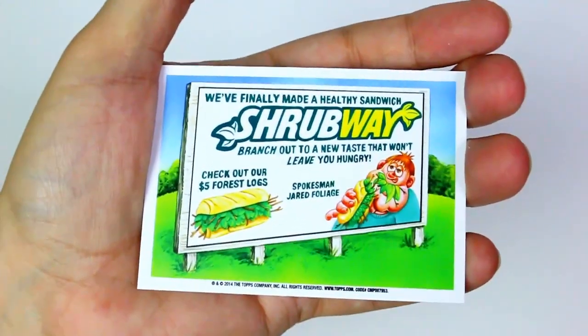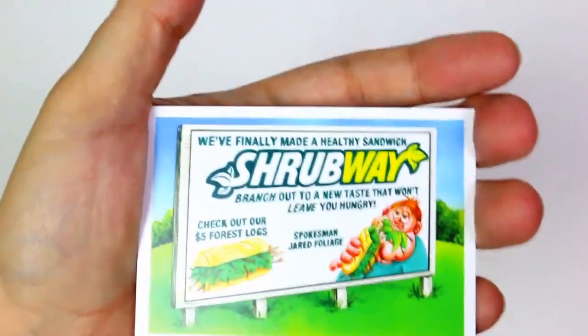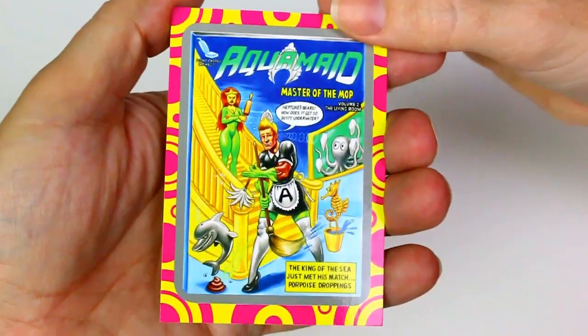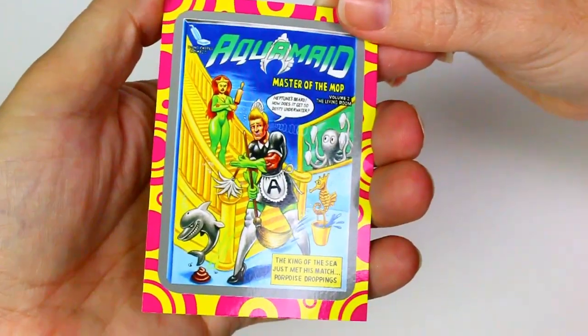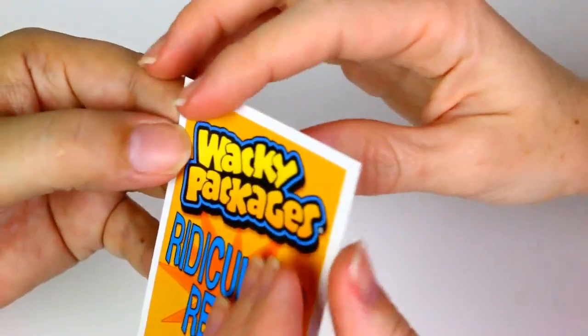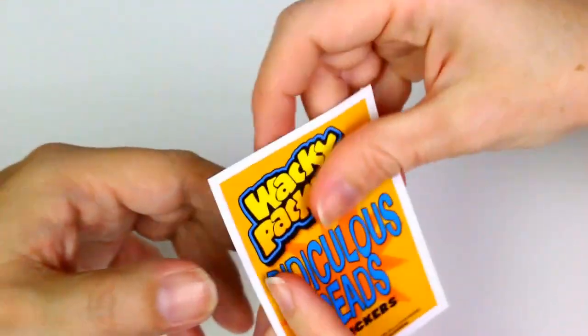The back of this has: we finally made a healthy sandwich — Shrubway, branch out to a new taste that won't leave you hungry. Check out our five dollar forest logs, spokesman Jared Foliage. That's funny! Then there's an Aqua Maid — Master of the Mop, Volume Two: The Living Room. Neptune's beard, how does it get so dusty underwater? The king of the sea just met his match. Then there's a card — Bring Chores Comics — just says 10 sticker cards.